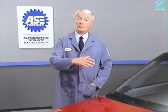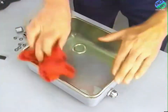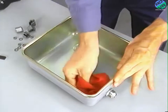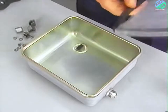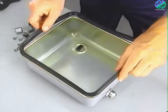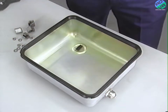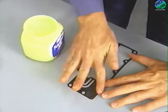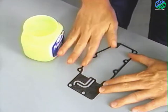Installing the oil pan and filter is the reverse of the disassembly process. Remove the old gasket and clean the oil pan. Don't forget to install the magnet in the circular indentation in the pan. Install a new gasket on the oil pan. Never use a spray-type sealer, as this can destroy the gasket's ability to seal properly. Before installing the oil filter gasket, smear the gasket with petroleum jelly — this will help hold the gasket in position when you install it on the valve body.